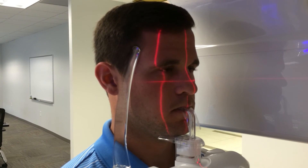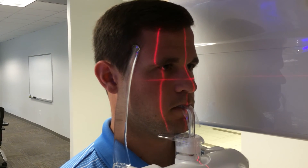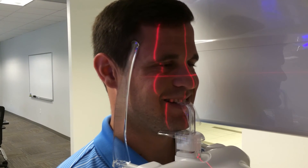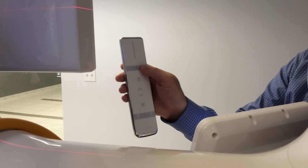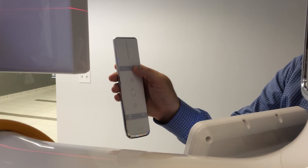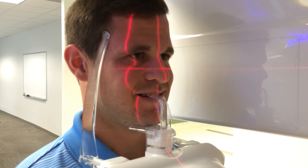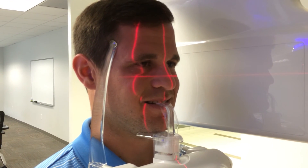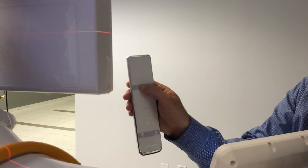Once the first two lasers are aligned, the third laser should hit the patient's right canine. JP is asked to smile so we can confirm the laser is hitting the canine correctly. If it doesn't, the remote or touchscreen can move the laser anterior or posterior as needed. Pressing the center button on the remote resets the laser position if it has been moved too far.